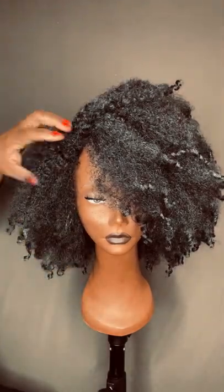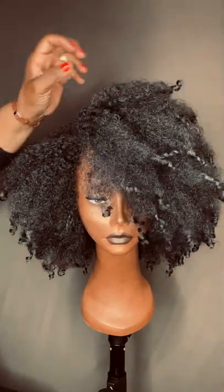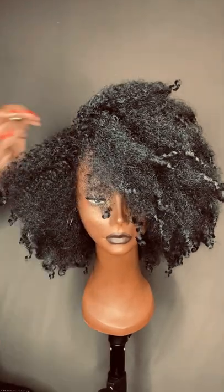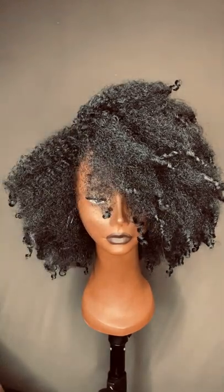Ladies, please send us whatever questions you have and we'll try to answer them in between getting these wigs out to you. Thanks, enjoy!